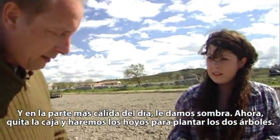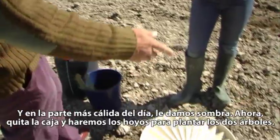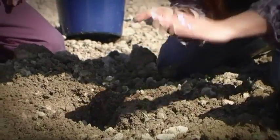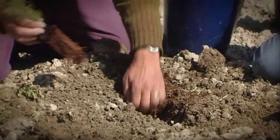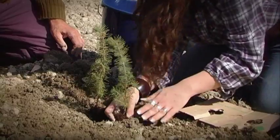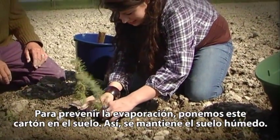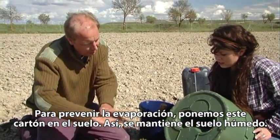Now we take the box off and make the hole in order to plant the two trees. To prevent evaporation, we put this paperboard on the ground — you see — so you keep the soil wet.